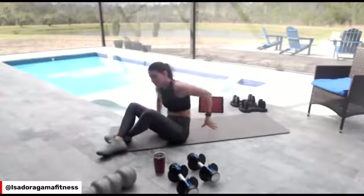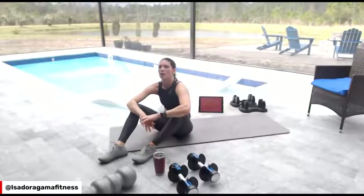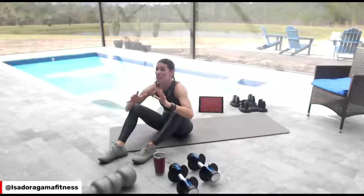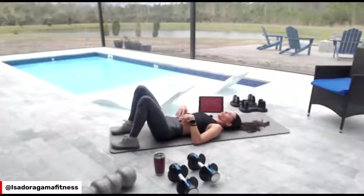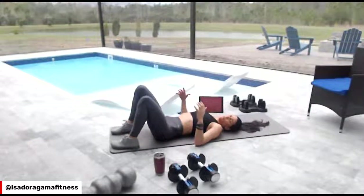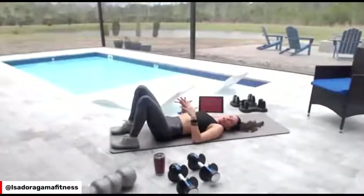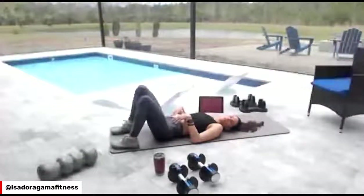Let's do belly breathing to calm our heart rates down and bring our parasympathetic nervous system up — right now we're in fight-or-flight mode. If you can put your legs up, that would be even better. Inhale through your nose, belly goes up; exhale through your mouth. Do 10 of those. You can even put something on your belly as a physical cue to see it rise when you inhale.